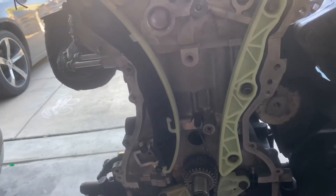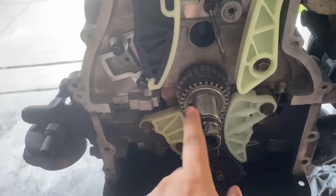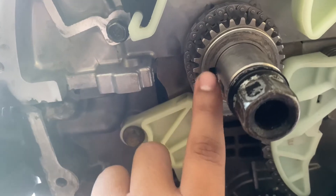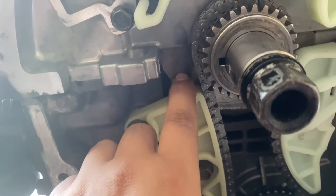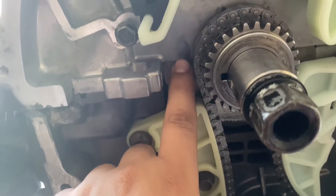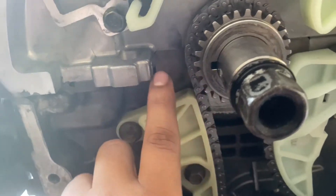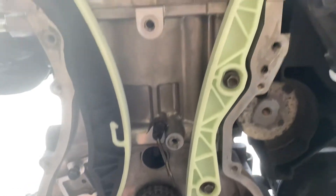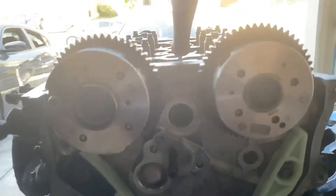The second step: you're gonna need to figure out top dead center. The easy way to do it is — you see this little notch right here — this notch has to line up where your main cap meets the block. These are your main caps that hold in your crankshaft, and you see this little line where it meets the block — it needs to line up perfectly with that.